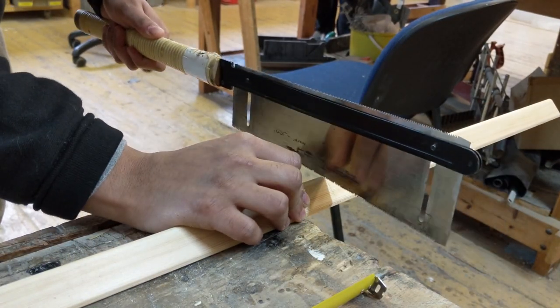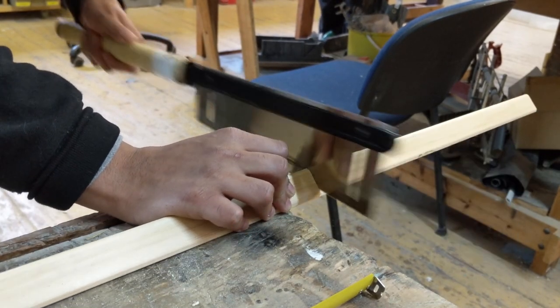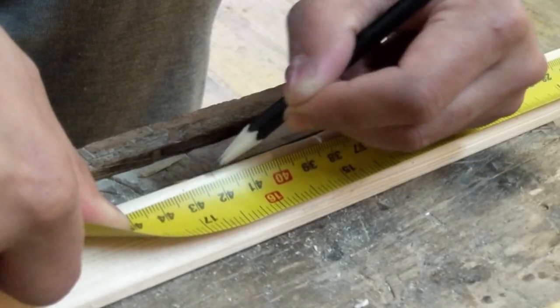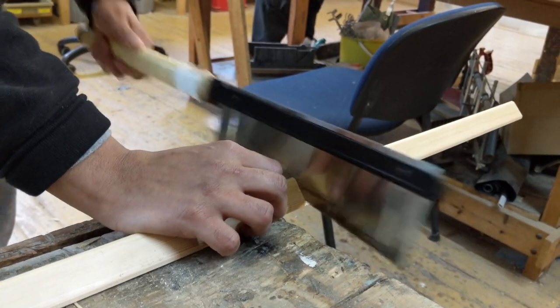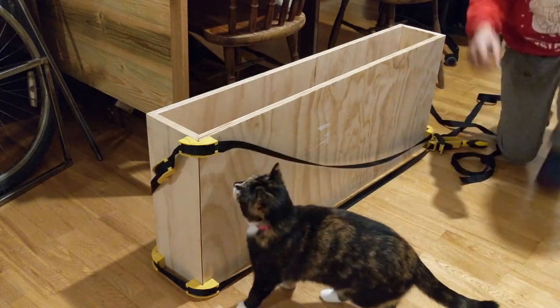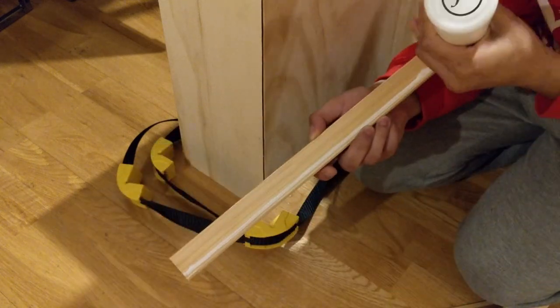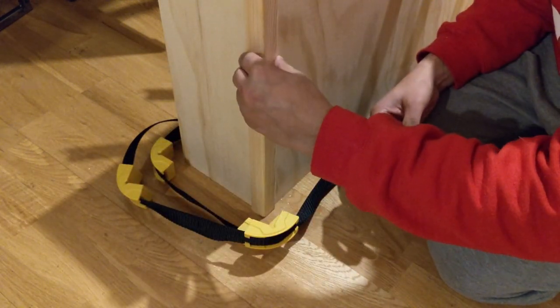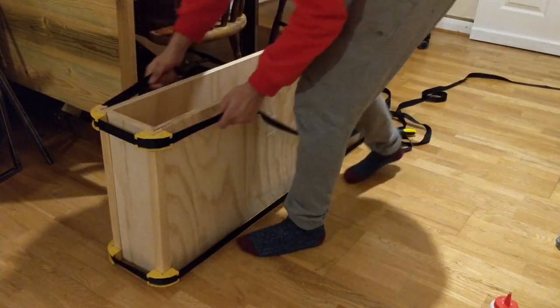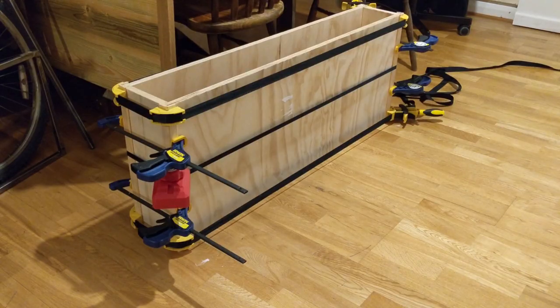I decided to compromise on the aesthetic and bought some pine decorative angle edge moulding for the corners. I cut four pieces, one for each corner on the table, slightly oversized so they could be trimmed to their final size in situ. After unclamping the top I glued the moulding in place and reclamped. I then used my Japanese pull saw to flush trim the moulding before unclamping the whole thing.